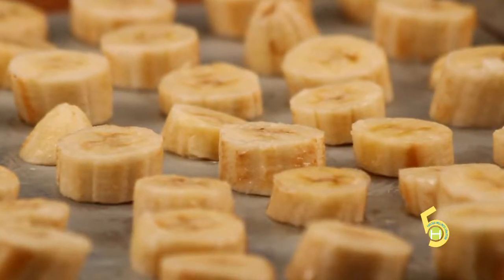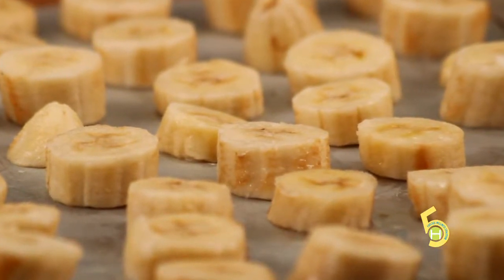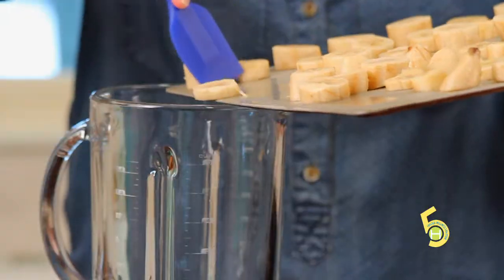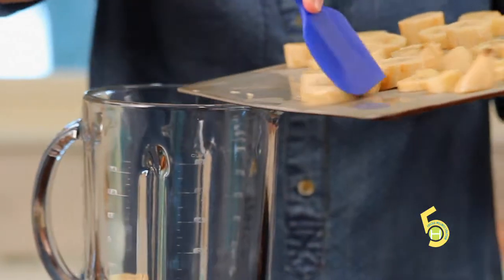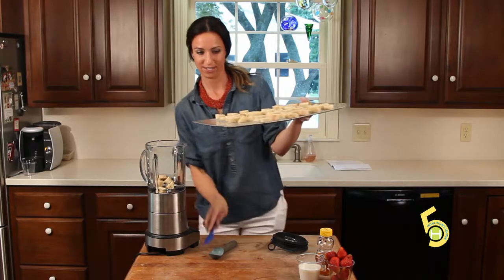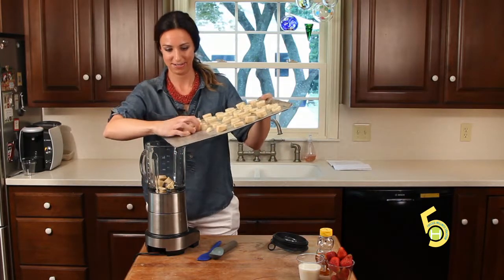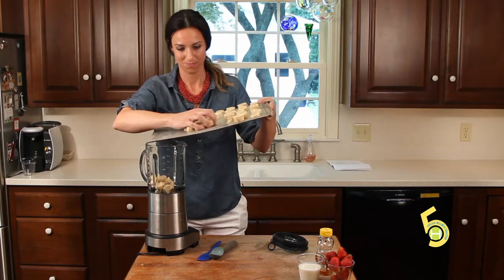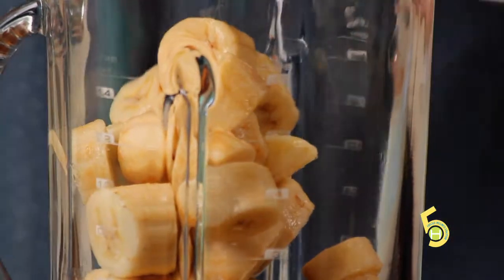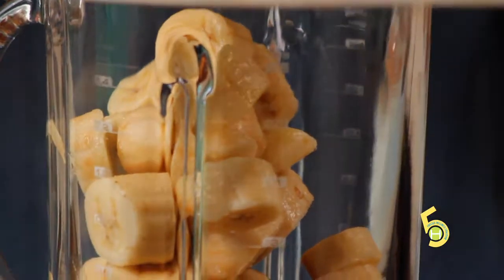The first thing I'm going to do is add our frozen bananas to the blender. I'm just going to use my hand — it's easier, faster. And make sure you freeze your bananas for at least an hour because they will melt fast.